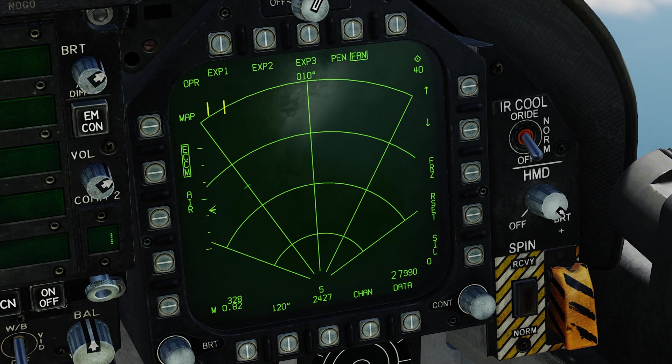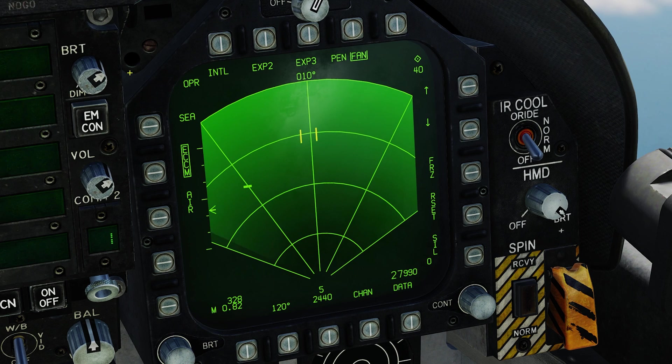Now we have a diamond in the top right of the DDI and can see our TDC. We need to go into sea mode by pressing the top left button twice. The radar needs to be operational and emitting. Under the TDC cursor you can see a small brick — that is a target designation of something in the water. To lock it up, you do not use the TDC depress; instead use the sensor control switch in the direction of the radar screen, which is on our right side, so sensor control switch right.